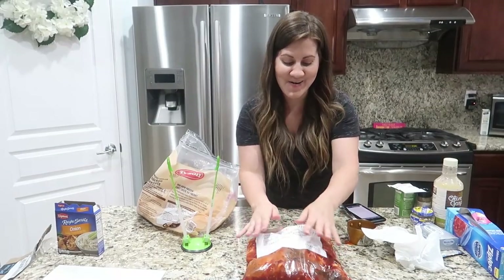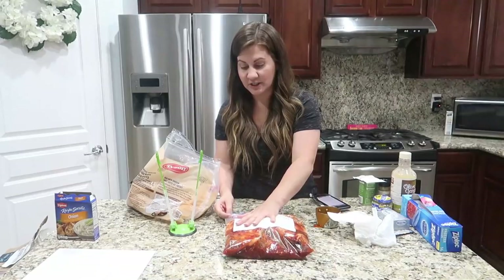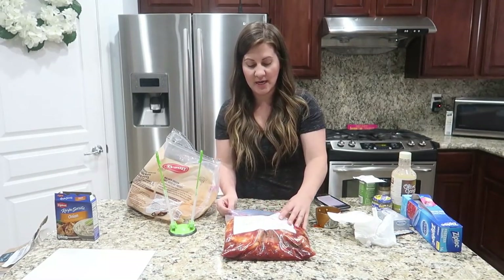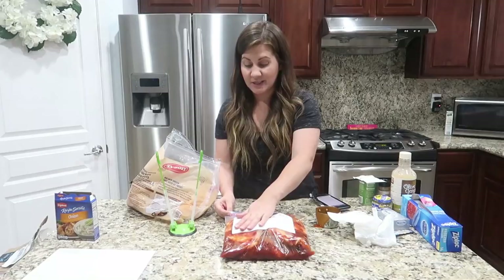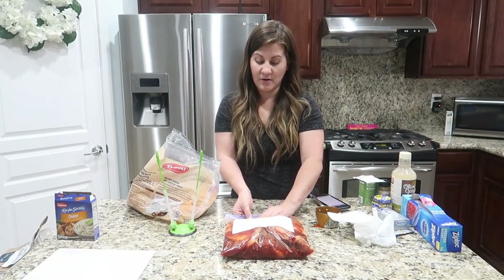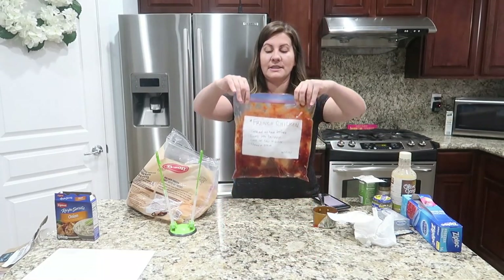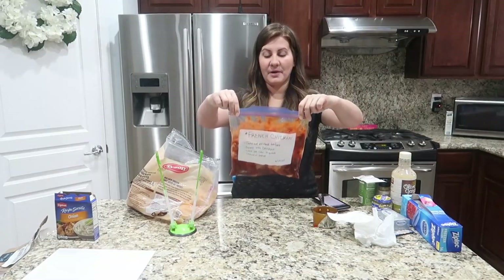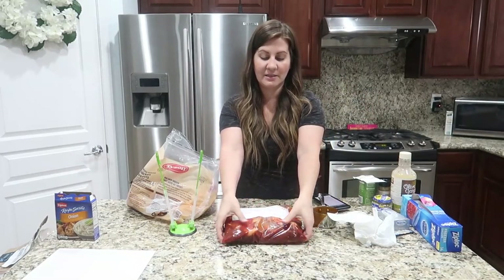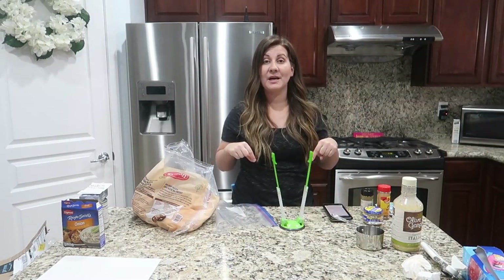There's just something about feeling prepped and ready for the week, knowing it's in the freezer ready to go and all I have to do is throw it in the crock pot. I like to use these Ziploc bags because you can lay them flat in the freezer to save room. We usually put all our freezer meals in the garage freezer. One down — working on the next one!